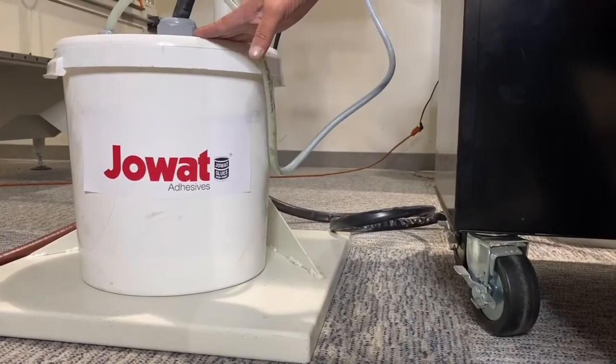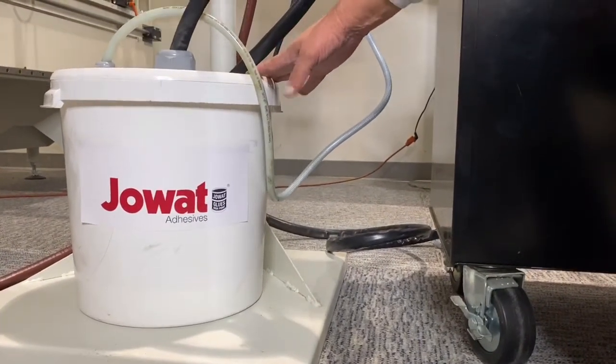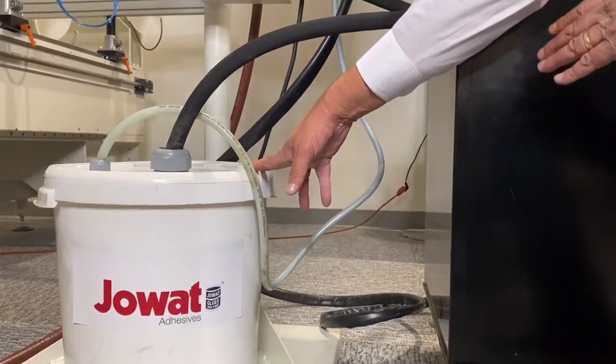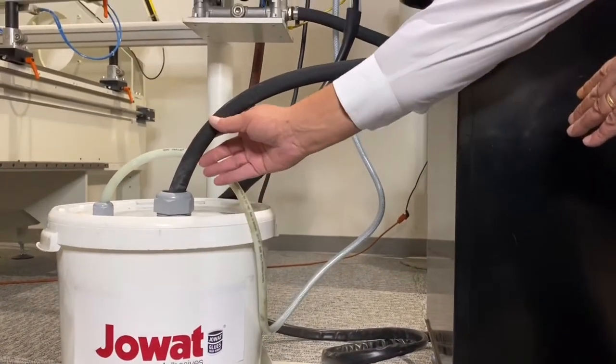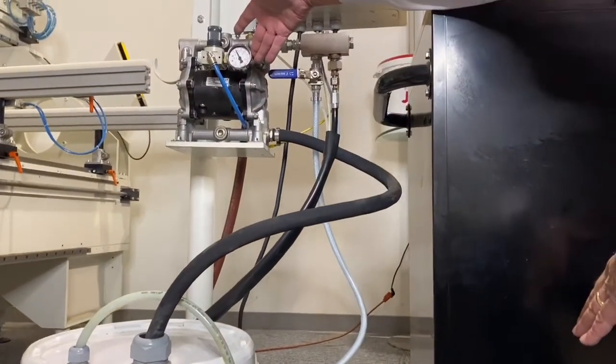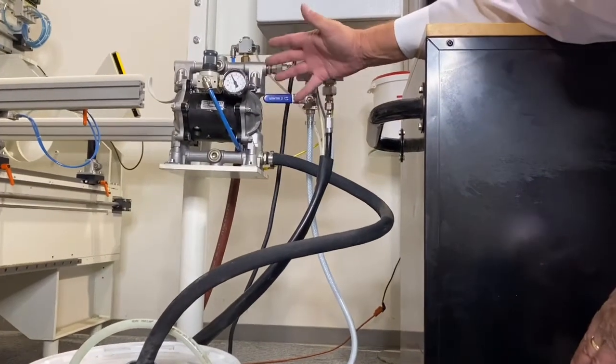Here you have your glue container. Put your glue inside this. We recommend a Joak glue, but you can use other adhesives as well. The glue is pumped out of the system into our glue pump here, and then taken to the rest of the system.